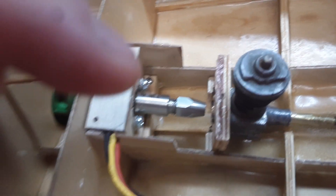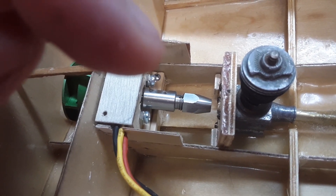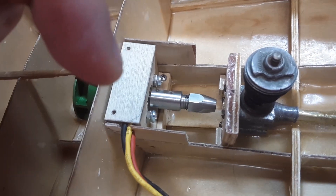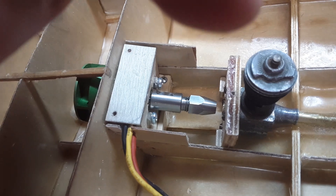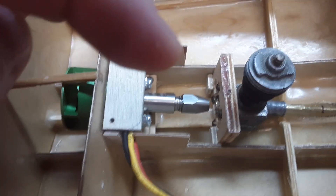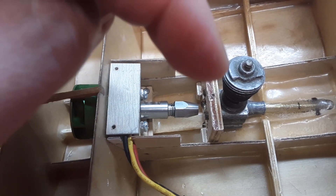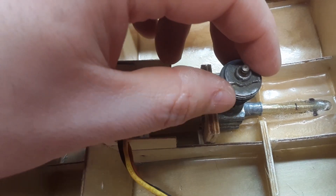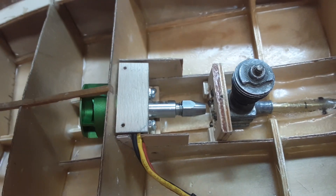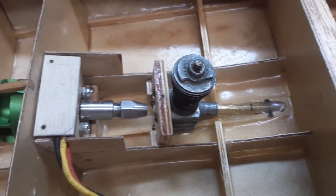If I pull the two screws in the lower motor mount, the motor can come up out of there and clear the 049. Then once the 450 motor is out of there, the 049 slides back far enough to where I can pull that out.